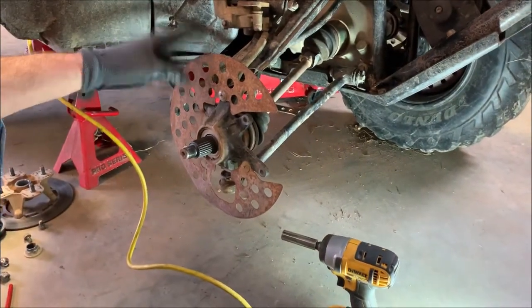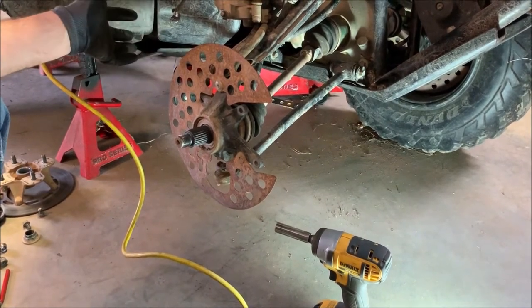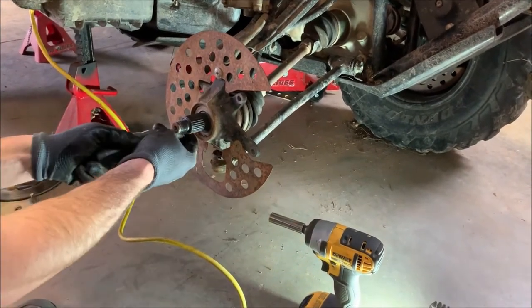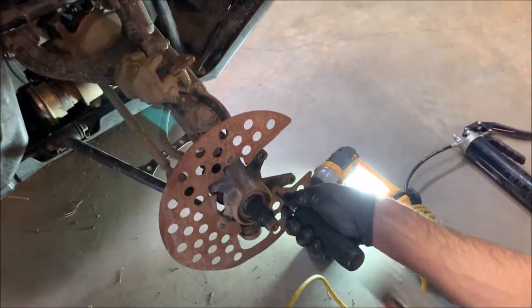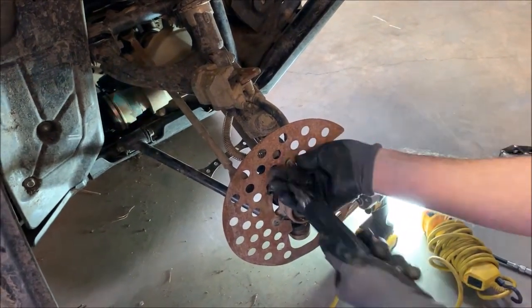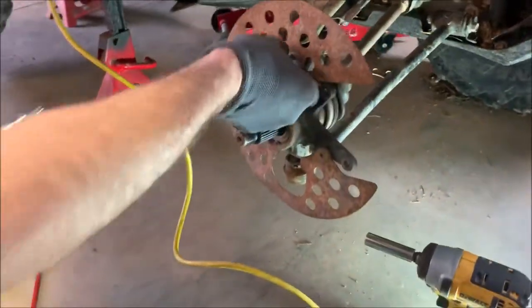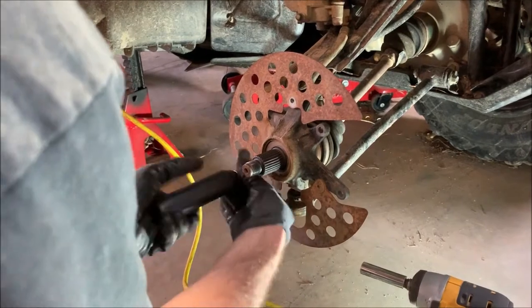Now you can leave this cover on or off. I like to take it off just to get it out of the way so I'm not bending it or working around it — I find it easier that way. I'm going to use an impact screwdriver to jar these screws loose. Just taking this off makes everything else easier. You can see what you're working on and you're not worrying about breaking or bending parts.